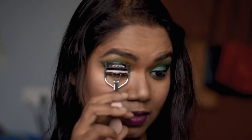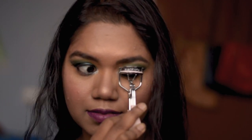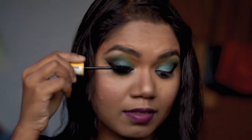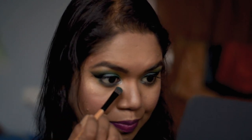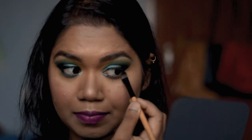Now I'm going to curl my eyelashes with a curler. For mascara, I'm using Maybelline Voluminous mascara. Finally, I'm going to put the same green shade under my eyes to give it a nice finishing touch.